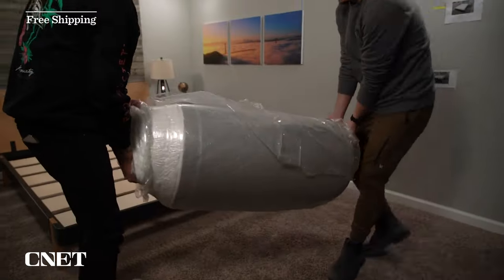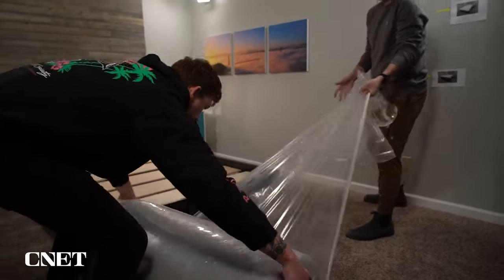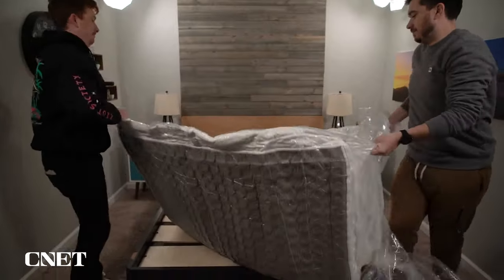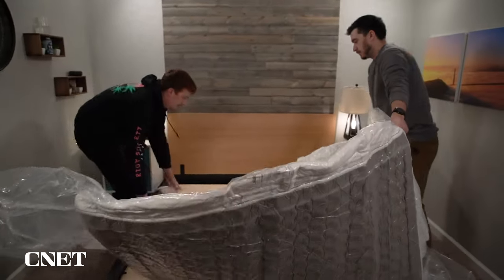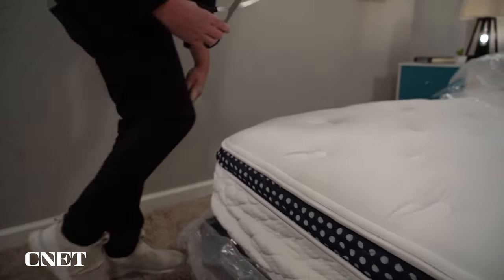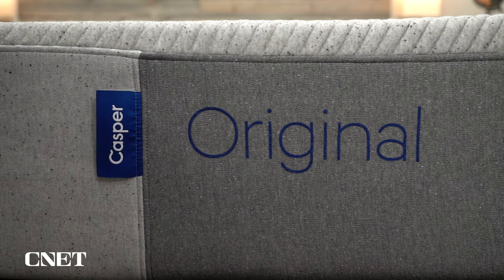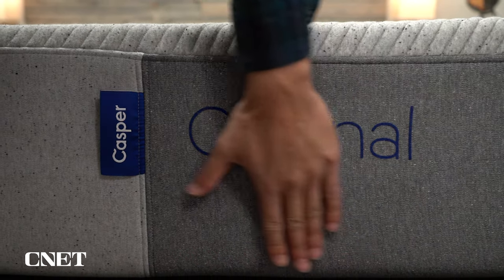This is stuff like shipping, returns, trial periods, and warranties. You're not going to pay anything extra for shipping — it's just kind of baked into the cost of the mattress. And it's going to arrive at your door in about a four-foot-tall box. Casper is one of the original bed-in-a-box mattress brands, and this is how most beds are delivered these days. Unboxing a mattress like this is pretty quick and easy to do. It's still kind of fun to watch your mattress go from this rolled-up thing of plastic to a mattress right before your eyes.